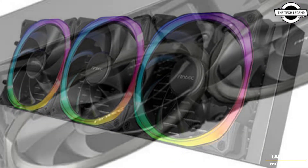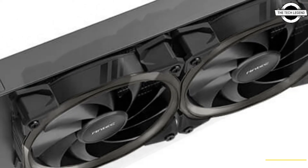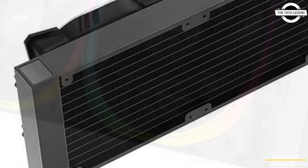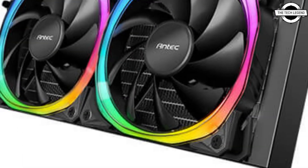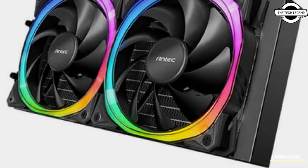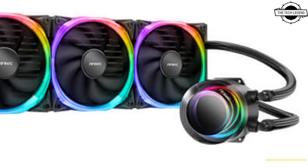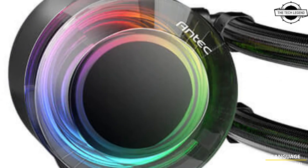It adopts the Antec Fusion PWM ARGB fan with a unique multilateral shaped lighting frame with 16 LEDs, projecting harmonious lighting effects and providing more powerful cooling for the CPU. It is specifically designed for use with EPDF high-density tubes and 13 cooling screens.